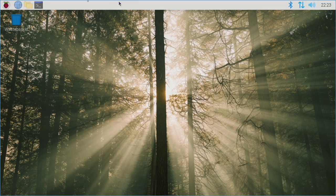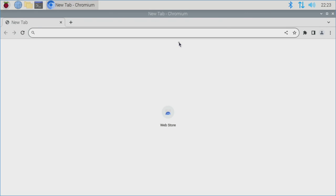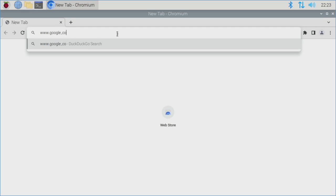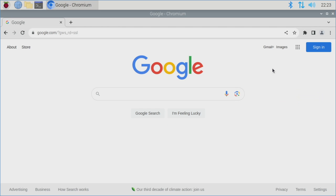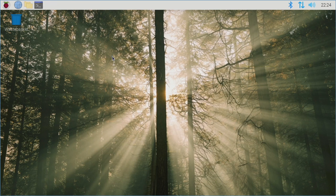In the taskbar at the top, the globe icon opens Chromium web browser — you can browse just like any browser. The two folders icon opens your file browser, where you can see your profile (Digital Scriptorium), Desktop, and other folders. It also shows how much free space you have, which is something to keep an eye on if you're loading a lot of stuff.